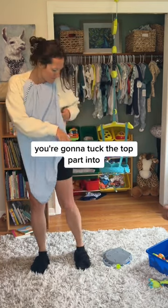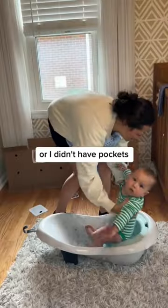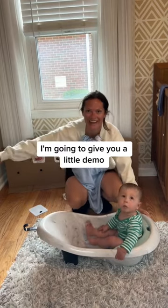You're going to tuck the top part into whatever you're wearing, and then the sides you can put into your pockets — or I didn't have pockets, so I just shoved it into my little shorts. I'm going to give you a little demo of how it works.